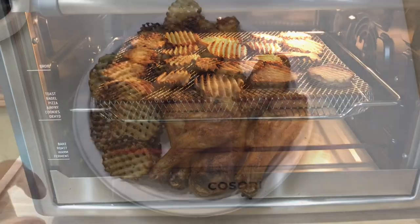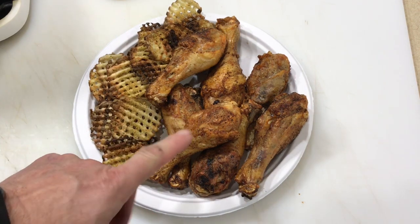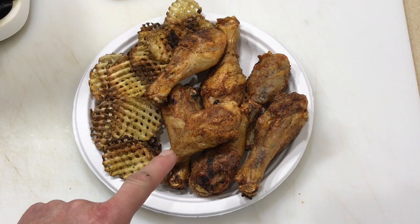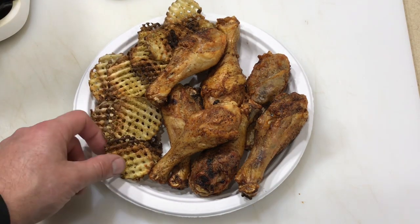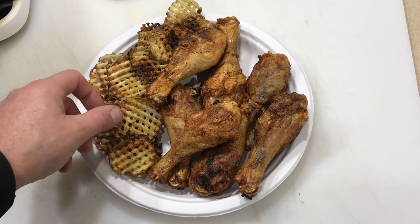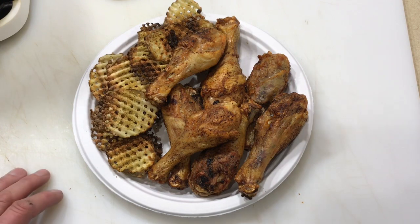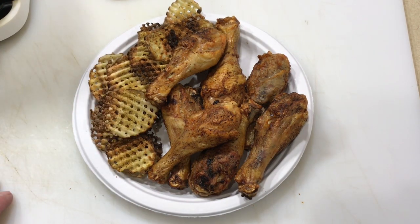There we go folks — air fryer chicken that looks just like fried chicken, and waffle fries. Burnt the edges a little bit but they're still going to be very, very good. Very nice — this is good eating right here. Tom Horseman at YouTube — thumbs up, leave a comment, and as always, thanks for watching. I do appreciate it.